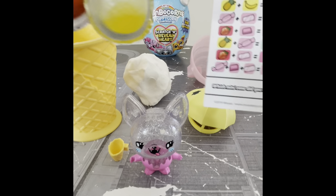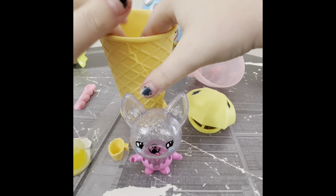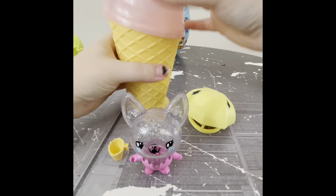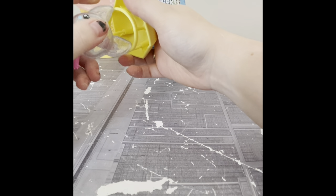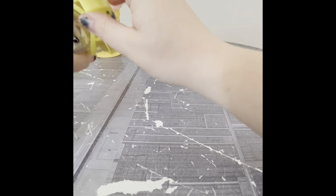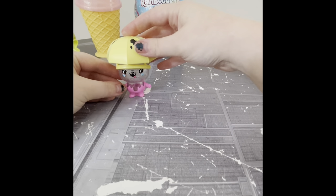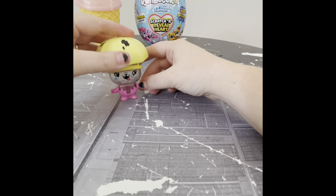I'm going to pop this epic cloud fluff back in our giant snow cone, put our little accessories and scoop back in there, and pop the lid back on to keep it nice and ready. Let's see if we can get her hat back on — it came off real easy. There we go. And that is our little I Dig Monsters. They are a new series for Australia — I don't know how long they've been out in the US, or if they're even out there yet.